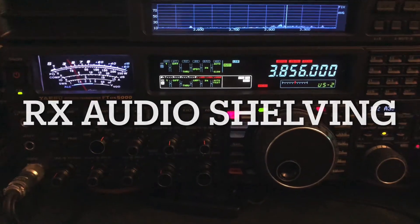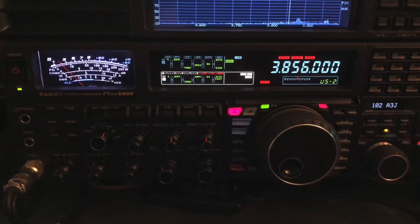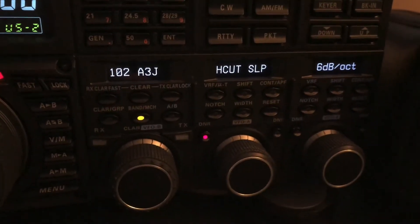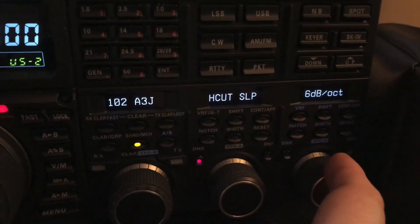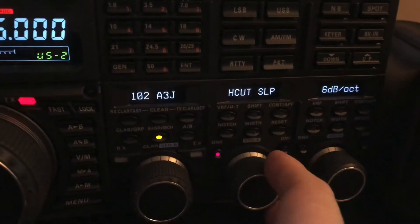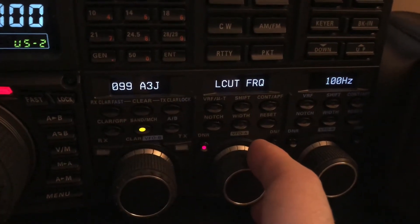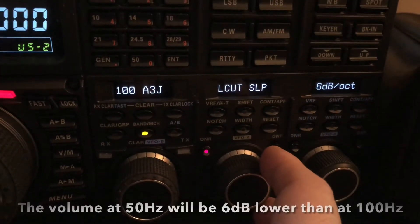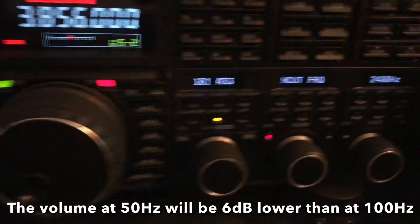Hello, N4HNH here with another quick tip. This is the FTDX 5000, but what I'm going to show you applies to just about any radio today that has the ability to go into its menu and set your high-cut and low-cut frequency and the slope — 18 dB or 6 dB per octave with this Yaesu radio. A lot of radios have these options. There's also the low-cut; I have it set at 100 Hz with a gentle slope of 6 dB per octave rather than a steep slope.